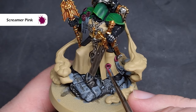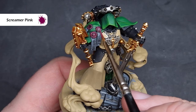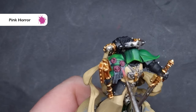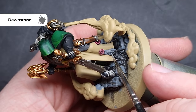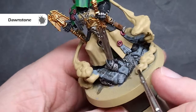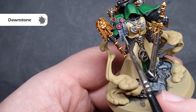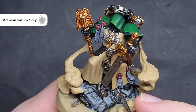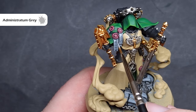To highlight the purity seals, we'll first take some Screamer Pink and just dot this along the raised areas to simulate light hitting those wax shapes. We'll finish them off with some Pink Horror, painting this inside the Screamer Pink to really make them pop. To highlight the paper of the seals, we go back to Dawnstone — first pulling the brush across the edges for a sharp highlight, then working at a 90-degree angle horizontally across the purity seals, adding subtlety and focusing on raised creases and folds. We finish with Administratum Grey, pulling it down the edges and focusing horizontal lines on areas catching the most light.